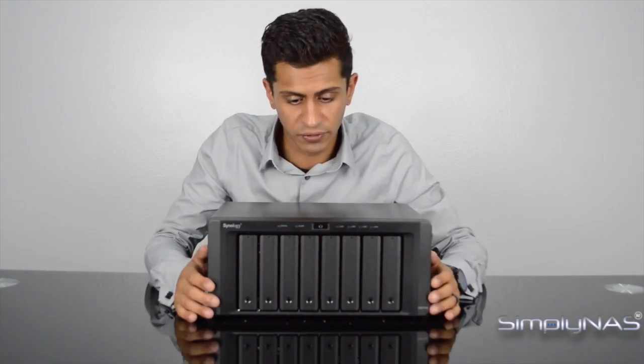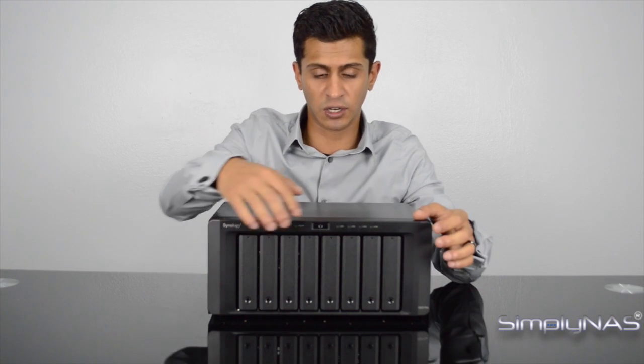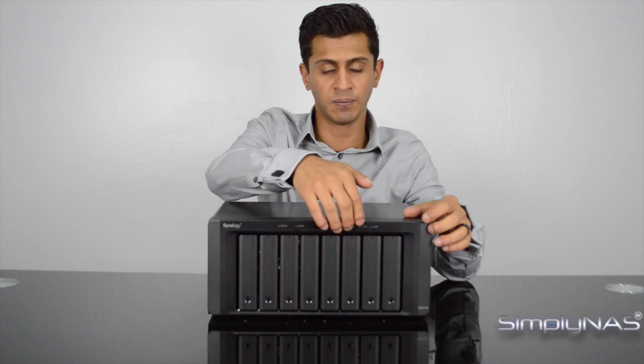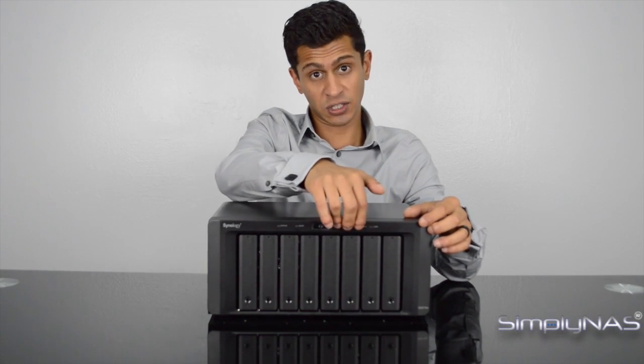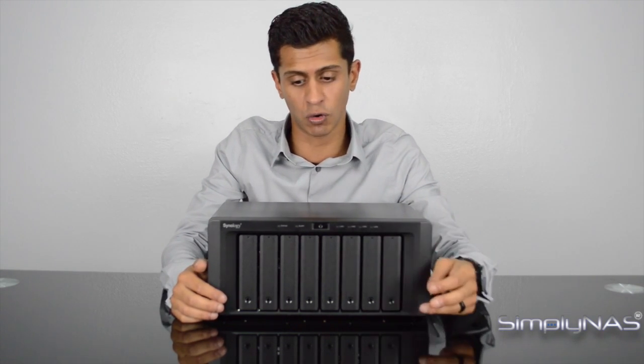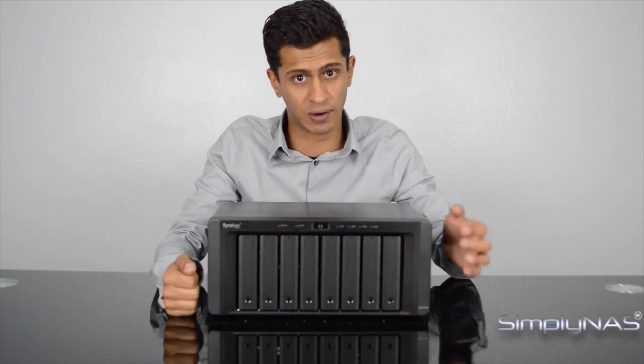Let's take a look at the front of the unit. It's a simple layout, similar to the DS 1815+. You've got your power button at the top, your status indicators to the right of it, and your LAN indicators on the left. The last two LAN indicators — number three and four — are for your RJ45 ports at the back, which you'll see when we turn the unit around.